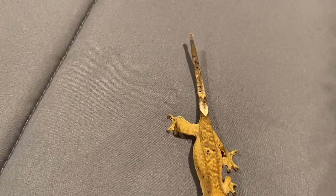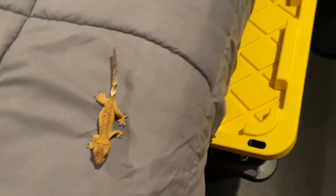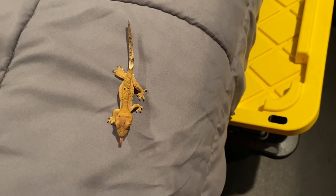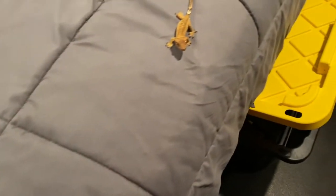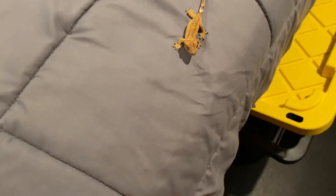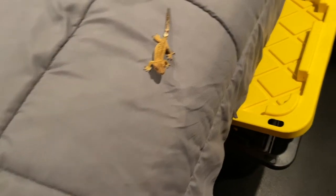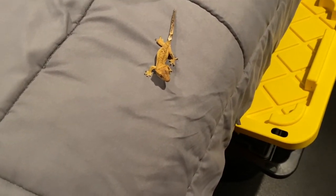It's impossible to get this thing off. I'm using these really precise tweezers, but it's so scary, because if I grab on to his tail, he could very well just drop it. It's so different with iguanas or bearded dragons — if something like that had an issue like this, you just grab it, hold it, take it off and it's over.